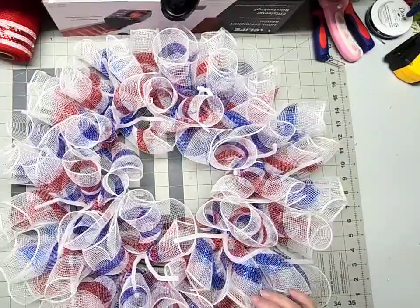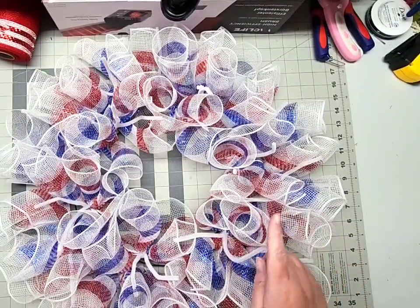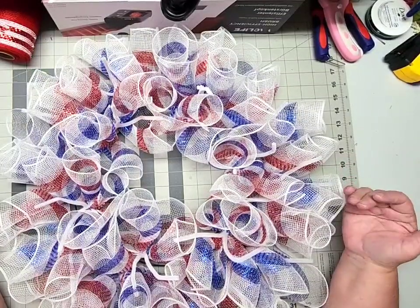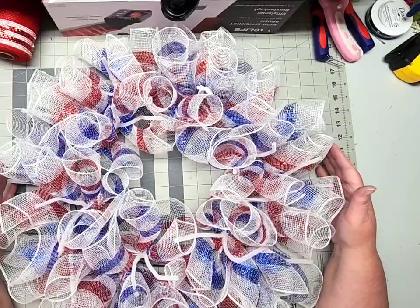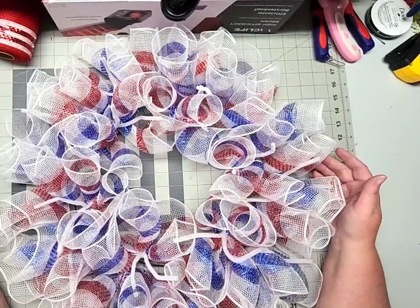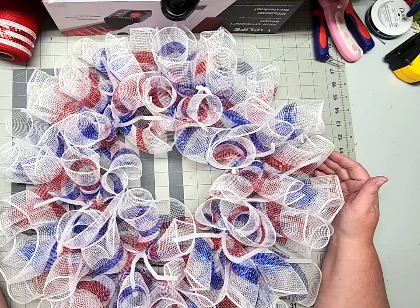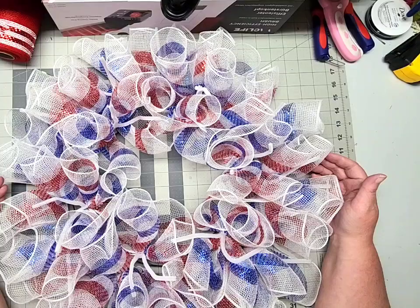We've just added our 18 pieces of 18-inch deco mesh into our wreath frame — one cruffle into each set of pipe cleaners or Chanel stems. Your wreath should look something like this. While we're making a patriotic wreath today, this is really more of a recipe, so you can certainly use any kind of deco mesh, any ribbon combination, any embellishments and signs that you'd like. Feel free to tweak it and make it as you wish.